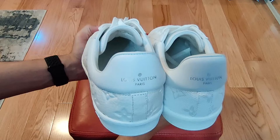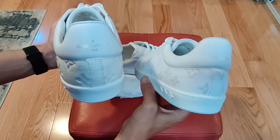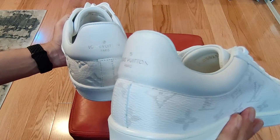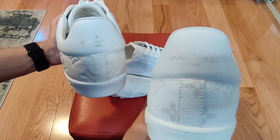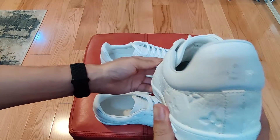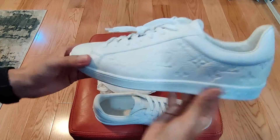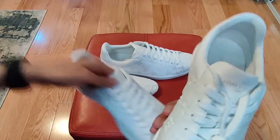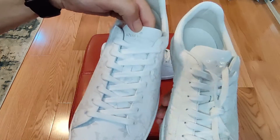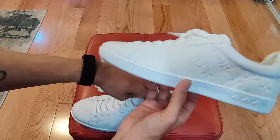On the back where it says Louis Vuitton, the monogram canvas version is in silver — you can see it says Paris, as opposed to Italy. This one is in gold. Same situation on the tongue: all in silver for the canvas, leather has gold — at least this particular version of the leather.